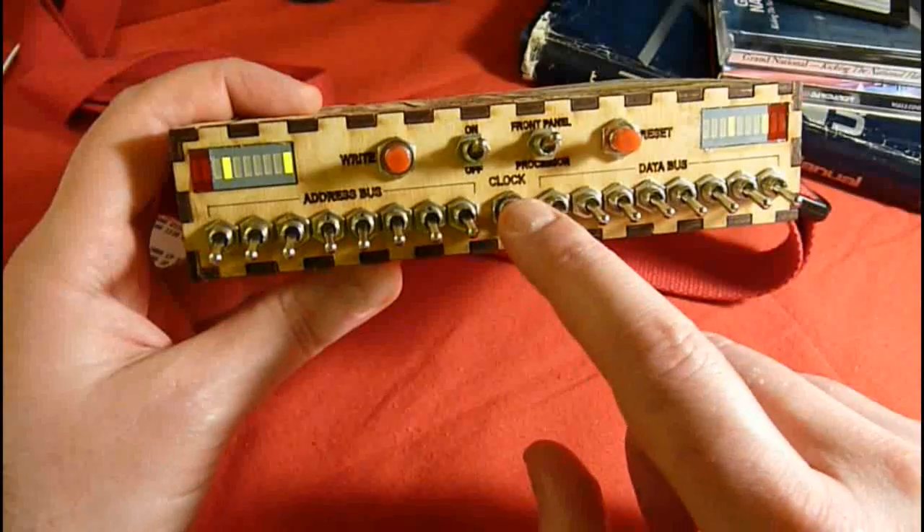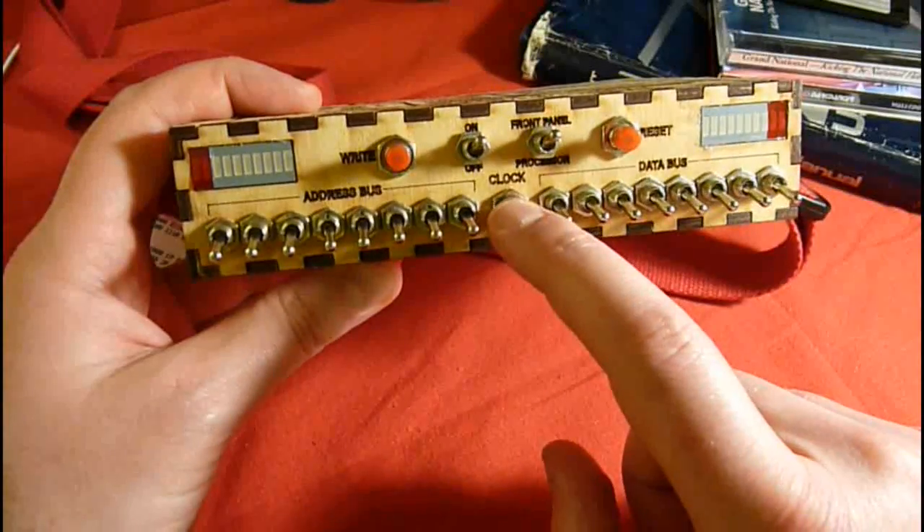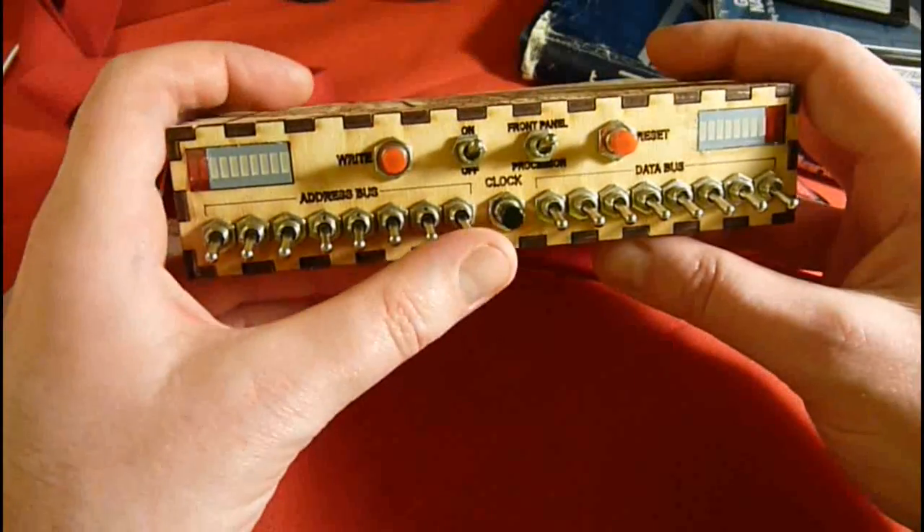If I push this switch, the Z80 will give control to the front panel switches after a few clocks. I can now start entering the program.